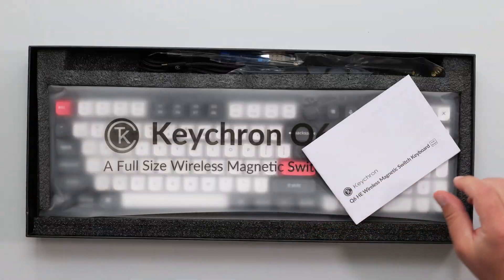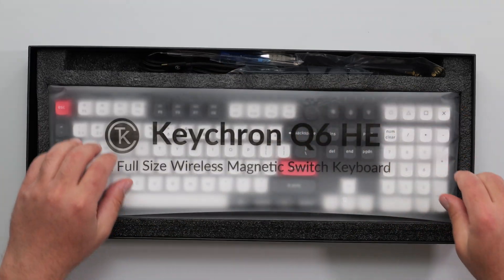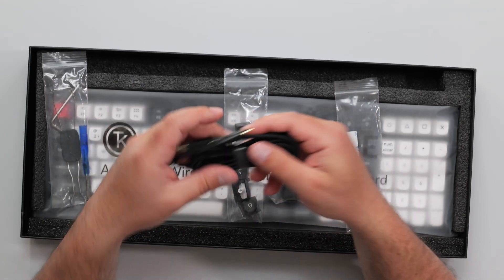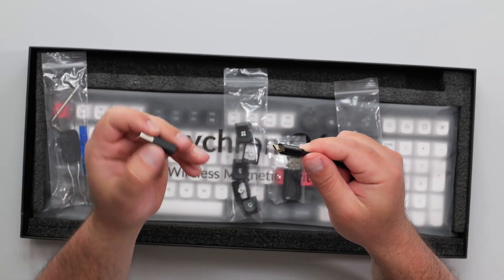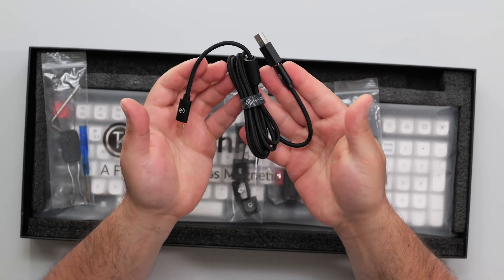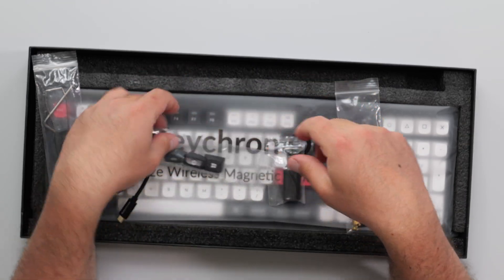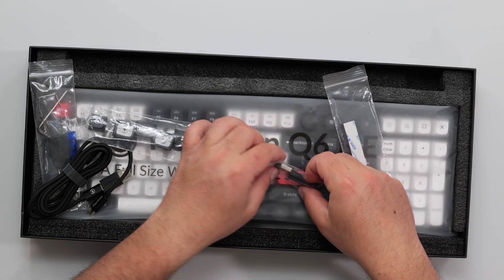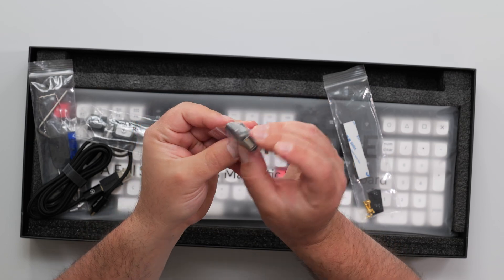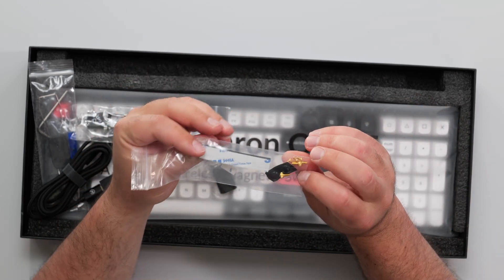Let's look at the keyboard. We've got a user's manual, key removers — the switches are hot swappable. There's a USB-C to USB-C cable and a USB-C to USB-A adapter. Nice threaded cable. We got some keys for Windows users — the Mac keys are already on the keyboard. There's the 2.4 GHz dongle, and some rubber feet and screws so it won't move.